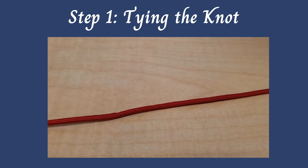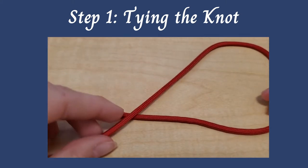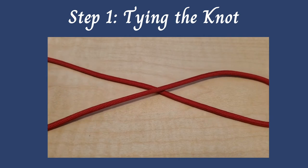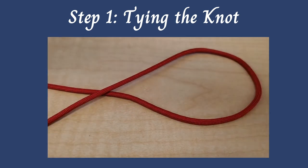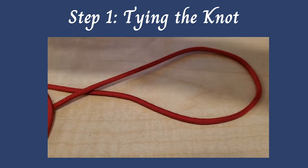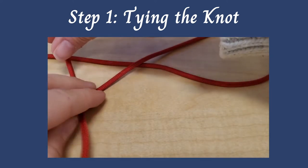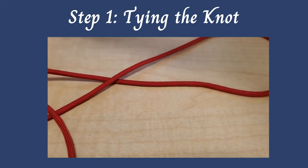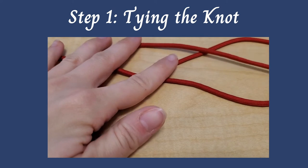Okay, so to tie the knot, you're going to take one piece of your cord and make a loop so it looks kind of like a little fish. Next, you're going to take a second piece of rope and loop it just so — it's going to go over the bottom fin of your fish, under the top fin, over and over the head of the fish.